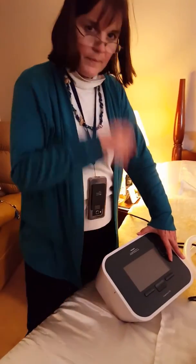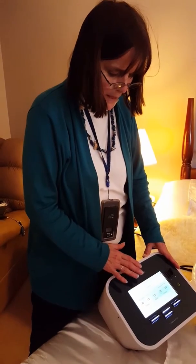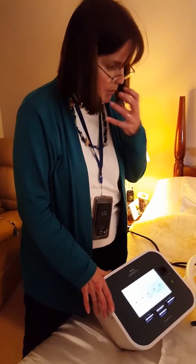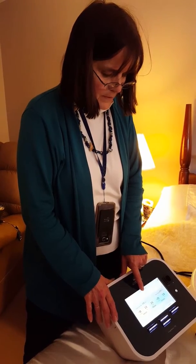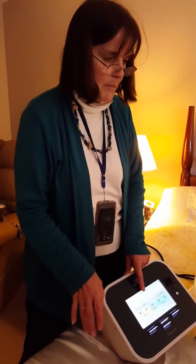To turn it on — okay, so you just turn it on and this gives you the power. Then when you want to give a treatment, put the mask on and push inspiration, expiration, and pause. You do a series of four of those and then take a break.